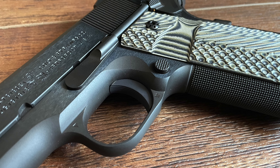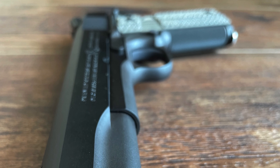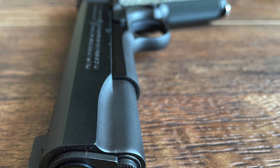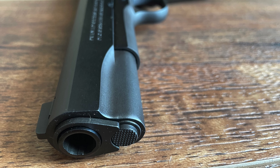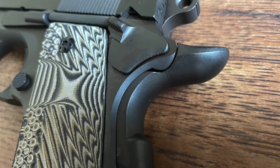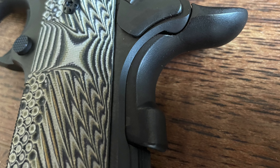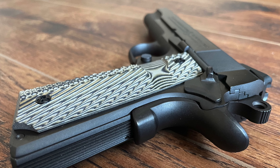One of the most defining aspects of any 1911 is its grips, and the Limited Edition Series 70 traditionally comes with standard wooden grips. While these wooden grips are undeniably elegant and add to the pistol's classic appeal, I opted to swap them out for G10 grips. G10, a fiberglass-based laminate, offers durability and a textured surface that improves handling and control, especially in situations where grip security is essential.